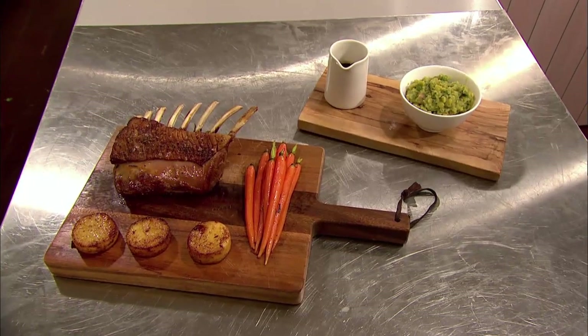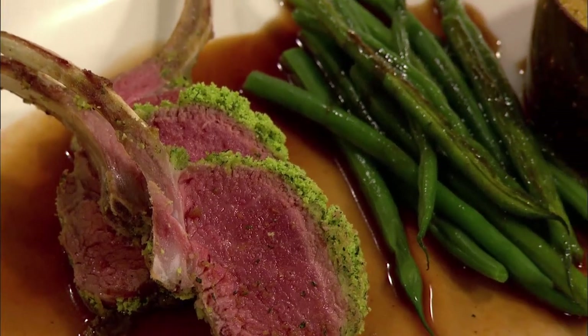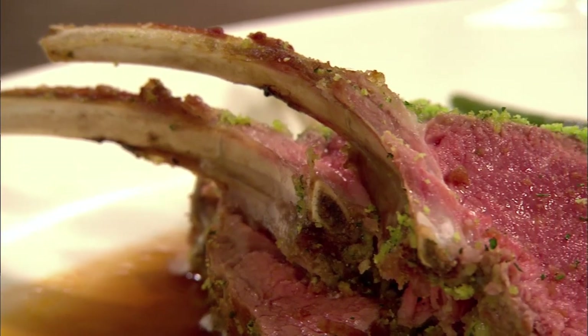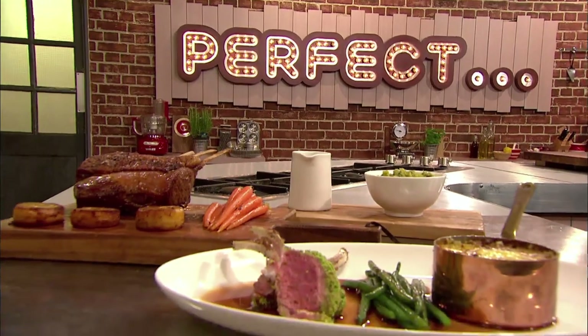Kenny is convinced his rack of lamb with pease pudding and fondant potatoes will blow the judges away, while Lisa thinks her herb-crusted rack of lamb with gratin potatoes and Madeira sauce is a sure-fire winner. But which classic dish will the judges think is perfect?